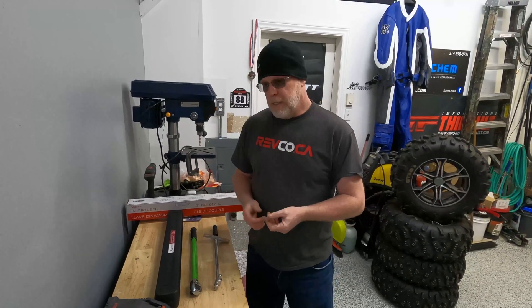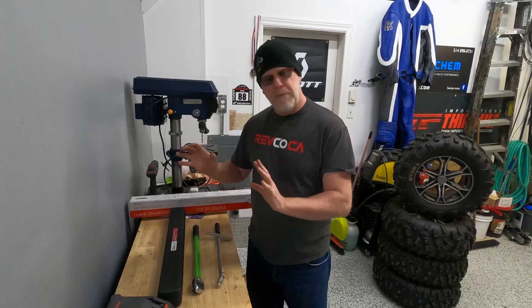There are different categories of these products — some cheaper ones, some high-end ones, and some in-betweeners. Today I'm going to show you the three types of torque wrenches that I use.